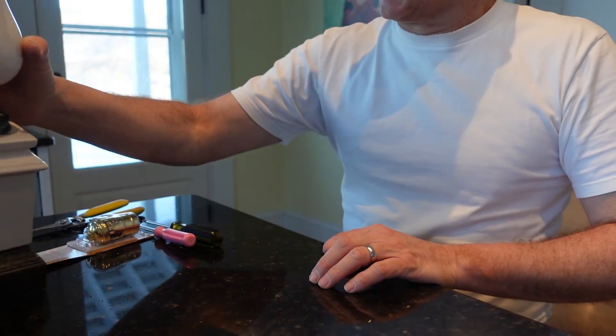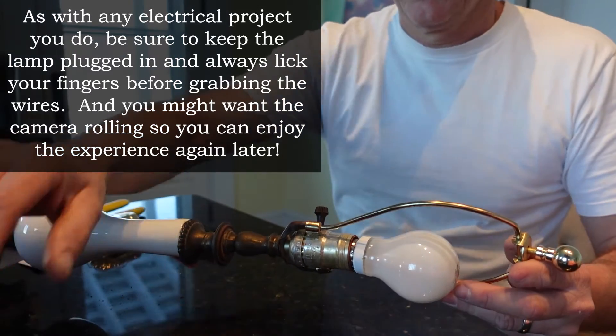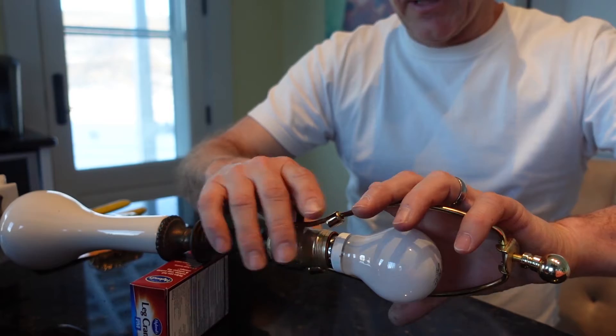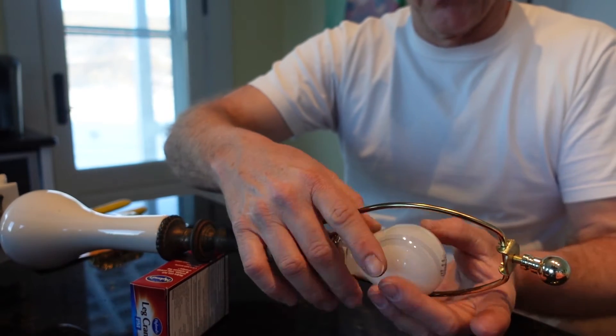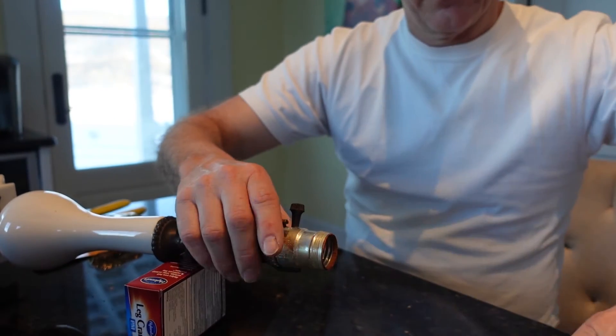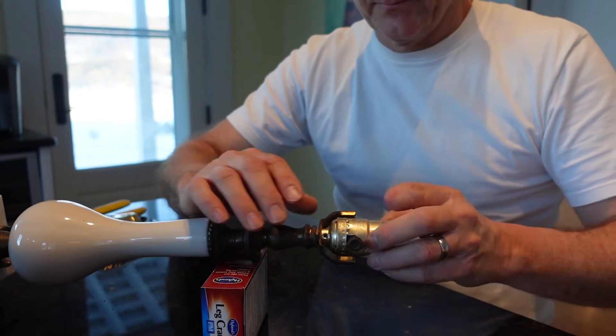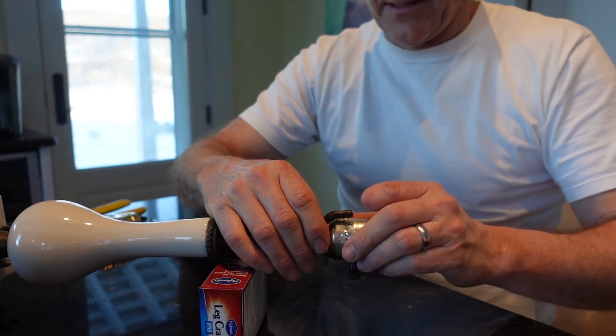So we're gonna lay this puppy on its side, use something here just to kind of hold it up. Pull these guys off — let's pull the bulb out first so we don't break it. This simply screws off, so it's pretty simple.